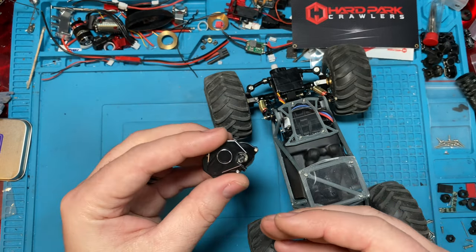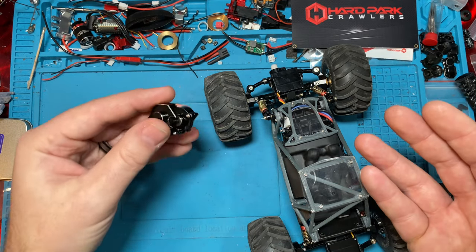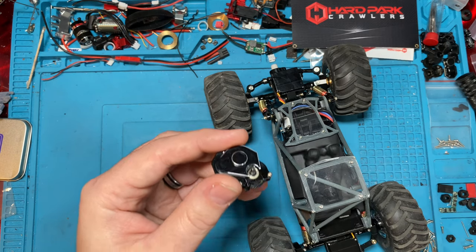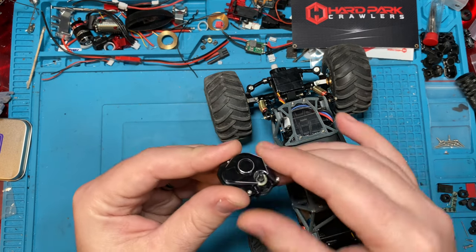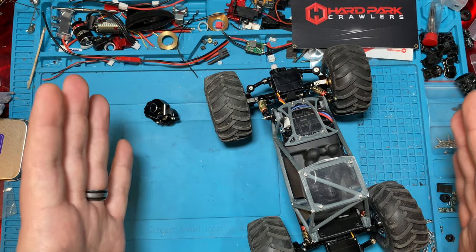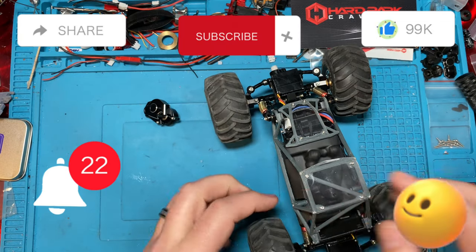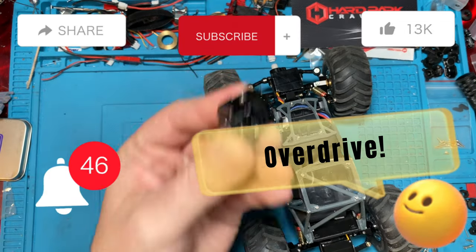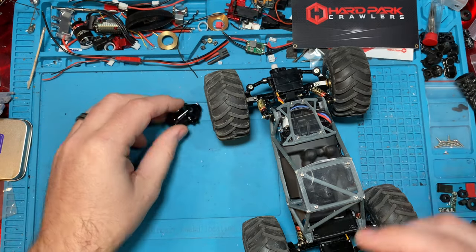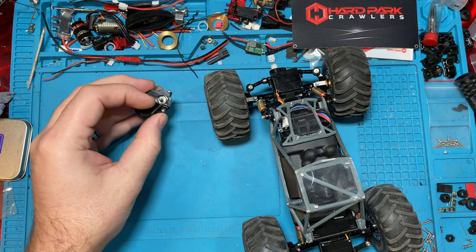Hope this video gave you some insight. Check one of these out and put in the comments below if you've used them and if you like them or not. Appreciate all your viewership — make sure you like, subscribe, share, and hit the notification bell. Comment 'Overdrive' down below if you made it to the end of the video. This was a short one — short for us. Take care guys, get out there and build something awesome — crash them, smash them, bash them, and don't break the expensive parts.